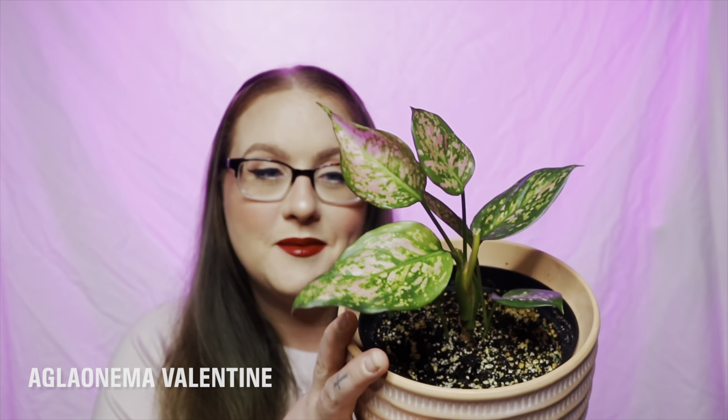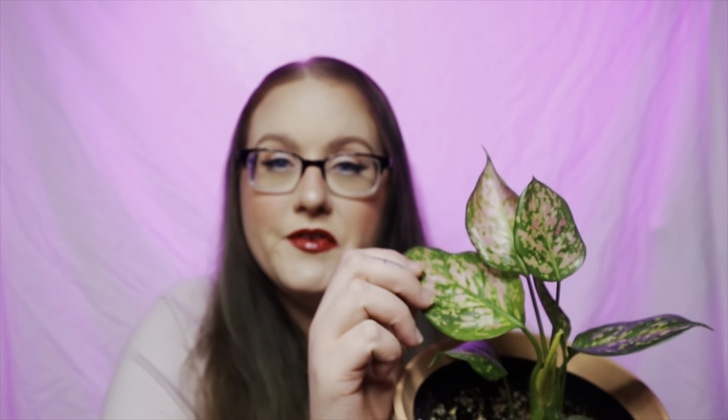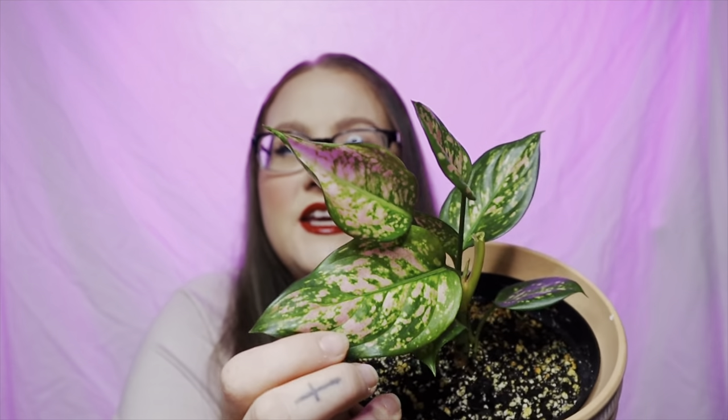Back to the Valentine's Day plants! The first one I want to share is going to be — I don't want to say basic, but it actually has the name Valentine in it — and that is the Aglaonema Valentine. I actually have this plant and have had it for quite some time. These guys are not the fastest grower in my care, but they are a very stunning Aglaonema — basically your green and pink version. The new leaves come in this really light pink.